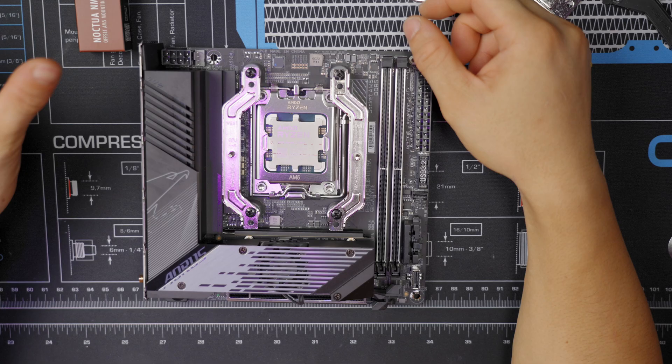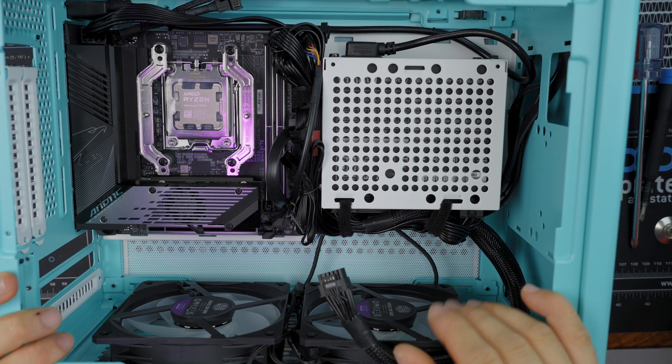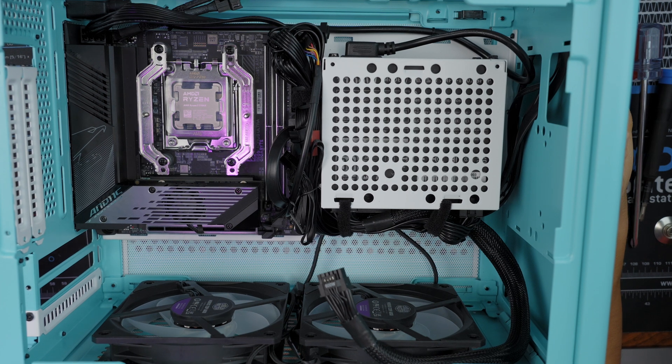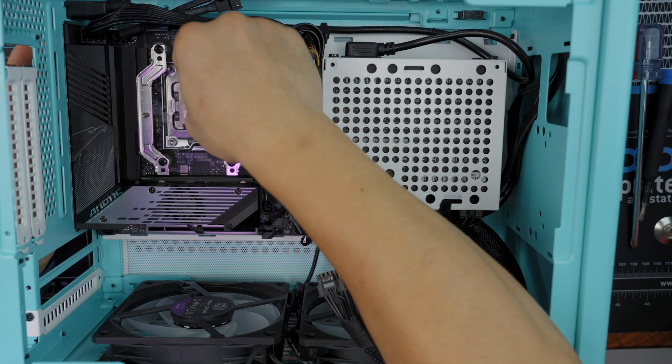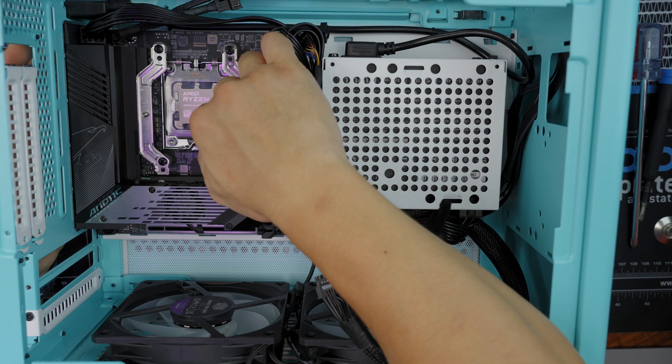I'll test the minus-seven and zero positions for all three coolers. For this test in the NR200P, I'm keeping the top panel off and the bottom fans off to isolate the effect of the mounting bars — I don't want the cooler's placement relative to the case fans to be a variable. I've got the thermal paste guard here, which is a huge time saver, also from Noctua, and a 7700X for testing.